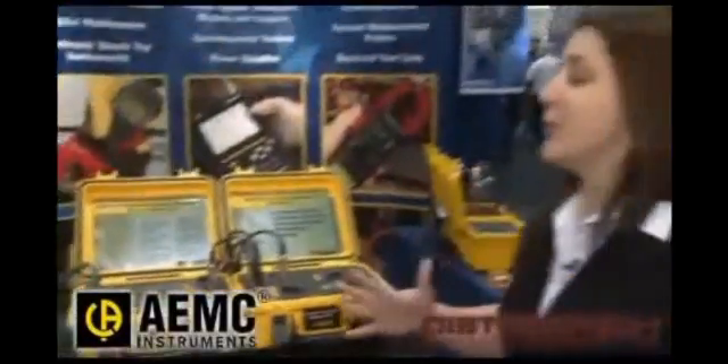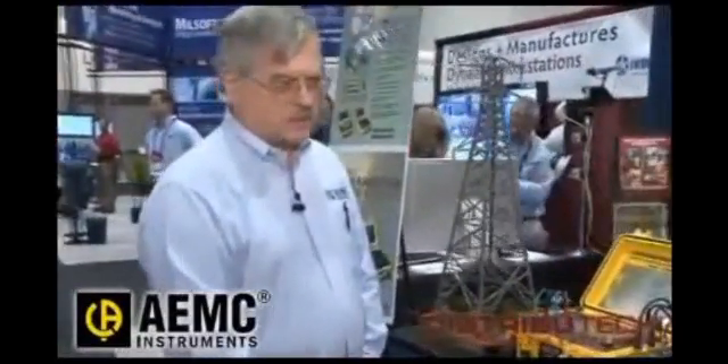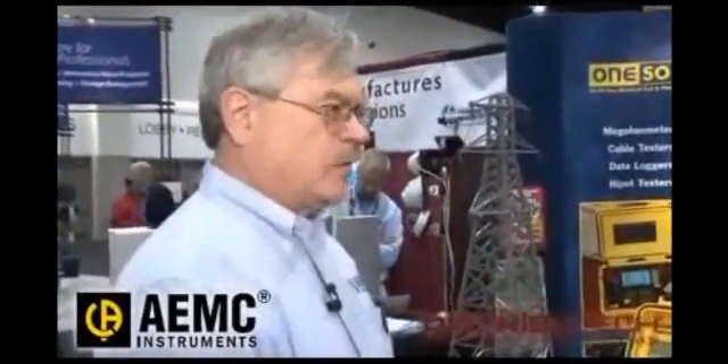Who would be the primary users of a product like this? In the electric utility world, it'll be the transmission engineer who's responsible for the towers, and the substation maintenance people for substation-related work. In the industrial arena, it'll be the plant maintenance people or independent contractors doing tests for the plant.